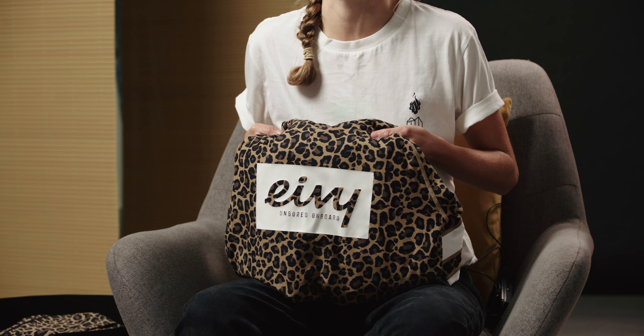Hey, what's up guys, it's Joy here from Whitelines and welcome to another episode of Whitelines quickfire reviews. Today we're going to be taking a look at the new Ivy ice-cold base layer top and bottom set.